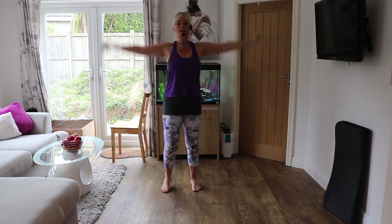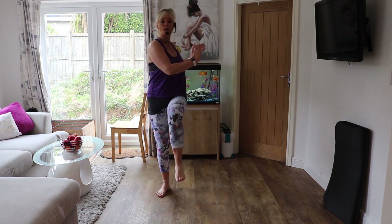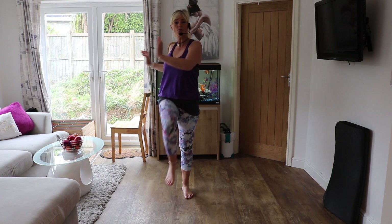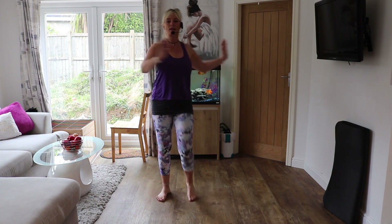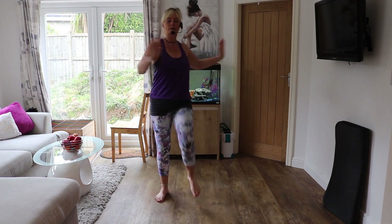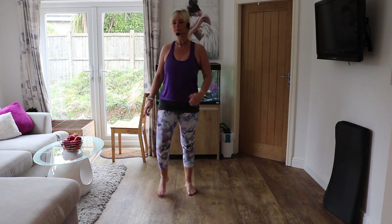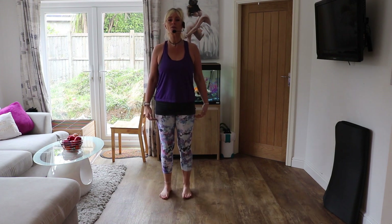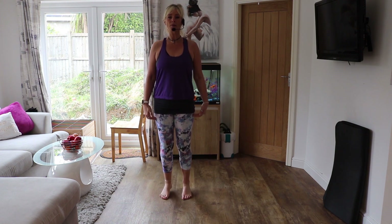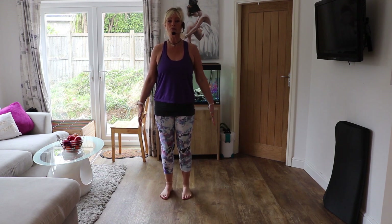Now we're just going to lift the knees in front — just warming up the hips. Keep your tummy in and we're going to do a little twist with the upper body, keeping your hips forward and just twisting your top half — a bit like an action man cut in half in the middle. Then march again, and when we lift the ankles, come up onto your tiptoes, lifting the heels up and down. If your balance isn't that good and you're wobbling, take your feet wider — that will give you more stability.